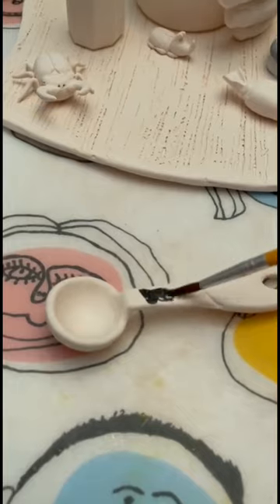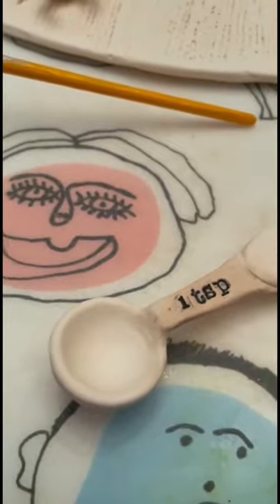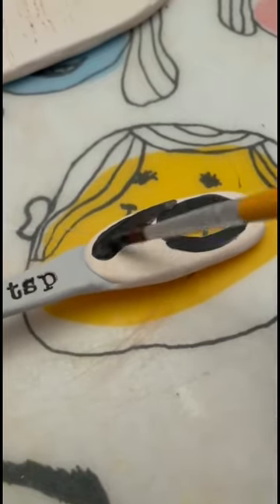After I got the underglaze into each stamp, I used a sponge to sponge off the excess. This works with any kind of stamp on clay — it's really a good technique. Then I painted what would have been the metal part a light gray, and using black underglaze I painted the handle.